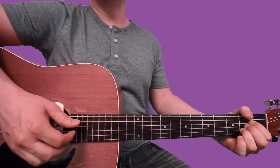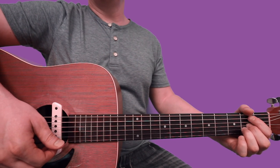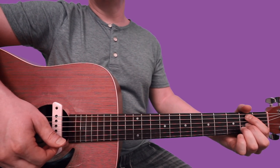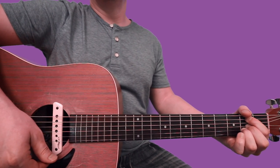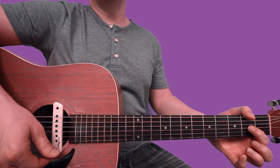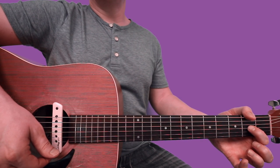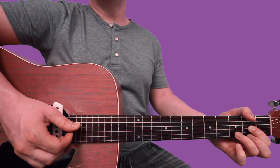Then you hop your index finger up one string to 2nd fret of the A, and you're going to go up to a D chord. So now index finger jumps down to 2nd fret of G, middle finger 2nd fret of high E, ring finger 3rd fret of B.